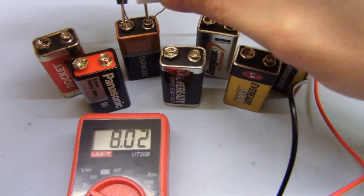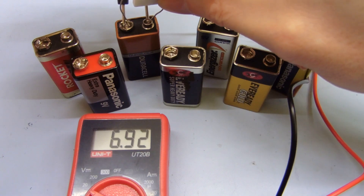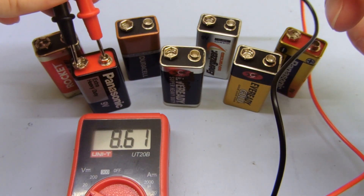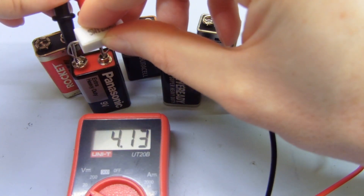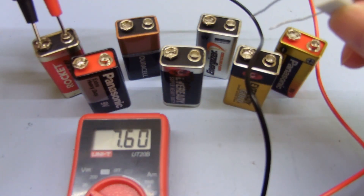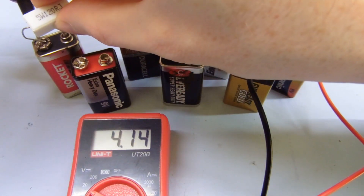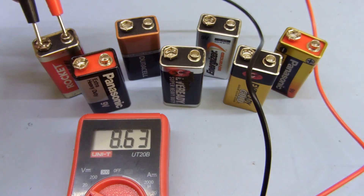This one's 8 volts — that's pretty bad. Drops down to 6.9, so that one's pretty much past it. And this one, 8.6 — not terrible, but it drops all the way down to 4 volts when you put this load on it. And this one here, 8.8 — you think hey, that's nearly 9 volts, that's not bad. Put a load on it and it drops down to 4 as well. So it's actually pretty terrible.